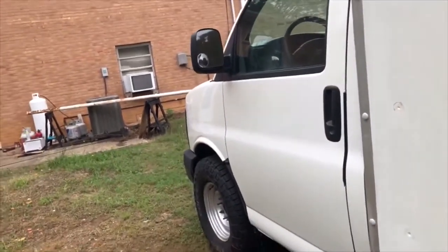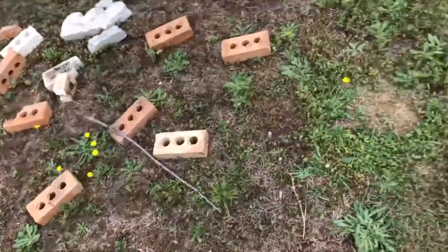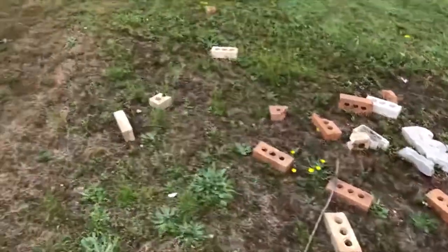You guys hear the tornado siren? That's kind of fun. I didn't get an emergency warning yet, so I'm just going to keep rolling. I threw all these bricks off the other day and I'm going to load them up and put them back in the woods.